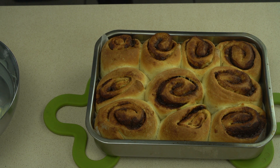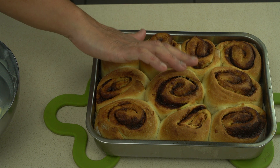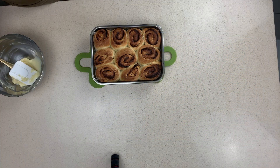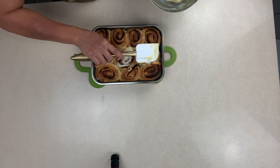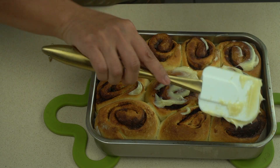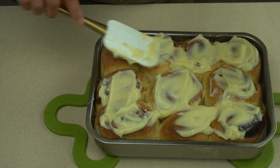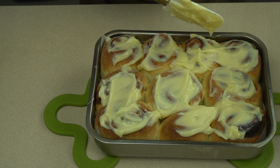Here come the cinnamon buns! At the end of the cooking process, watch them closely so they don't burn — they go from perfectly made to burnt in about five minutes. Bring them out when they're just a lovely brown color. Let them cool for a couple of minutes, then liberally use the spatula to put the cream cheese frosting on top of these beautiful smelling buns.